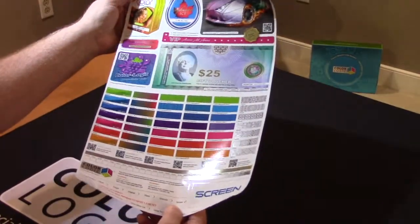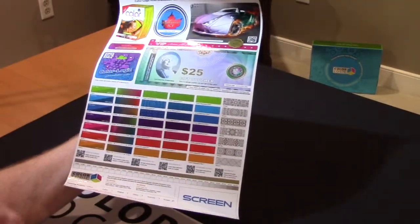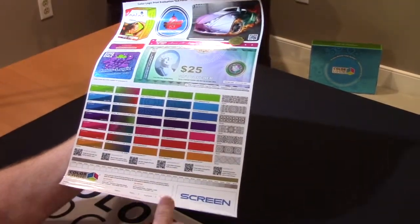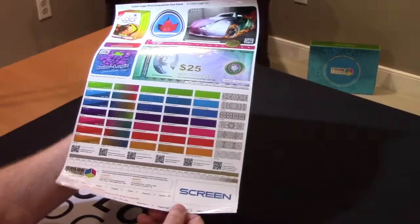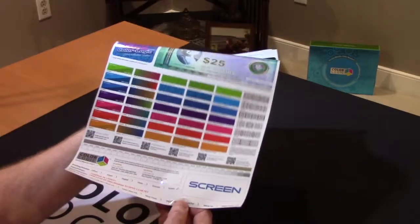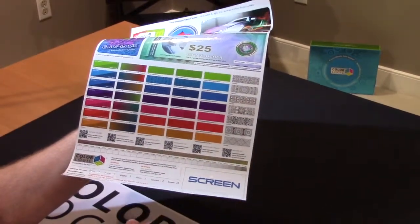What the test form is designed to do is show you all the effects that are available from ColorLogic using the white plus the CMYK off the Screen engine. Our technology in general is about helping designers utilize this engine.